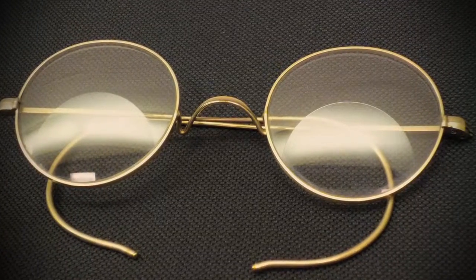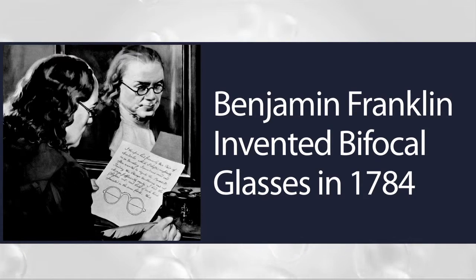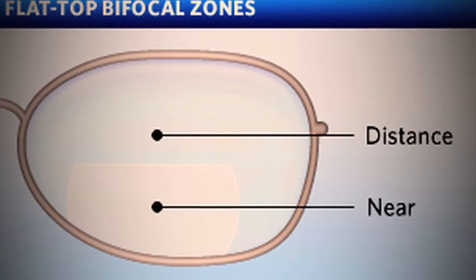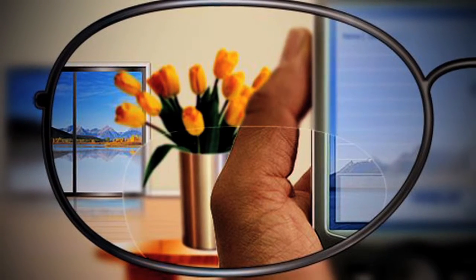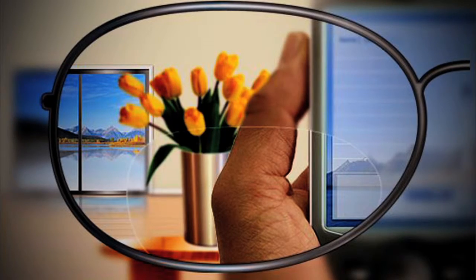Many eyeglass wearers turn to bifocal or trifocal glasses for relief, but this technology is over 200 years old, and these lenses can present problems as well. The small size of the bifocal segment makes it difficult to find and use the portion of the lens that allows you to see your computer screen clearly. Having the bifocal power at the bottom of the lens also means you will have to adopt uncomfortable head positioning, leading to neck fatigue.